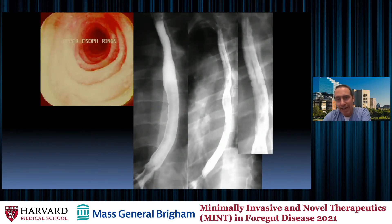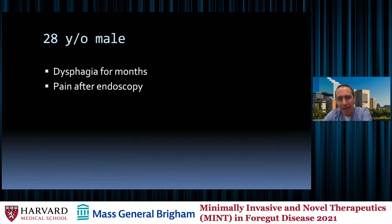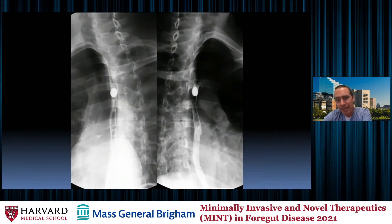Here's another example of eosinophilic esophagitis. You can see areas of long-segment narrowing in the upper and mid esophagus, with corrugation visible. This is a 28-year-old male with dysphagia for months and pain after endoscopy. This is part of why we give the barium pill — a 13-millimeter tablet should not be getting stuck in the mid esophagus. It gives us increased sensitivity for focal areas of narrowing. In this particular image we don't see corrugation where the pill is getting stuck, but this is eosinophilic esophagitis.